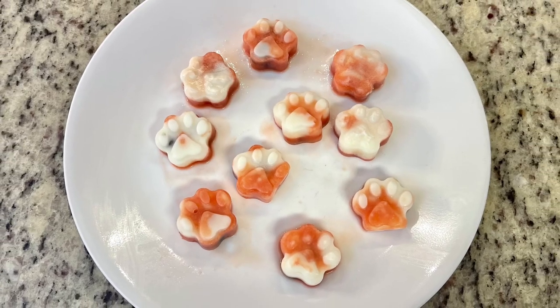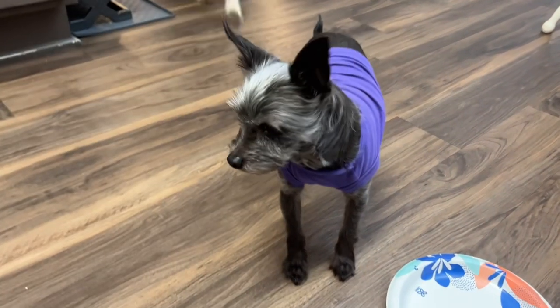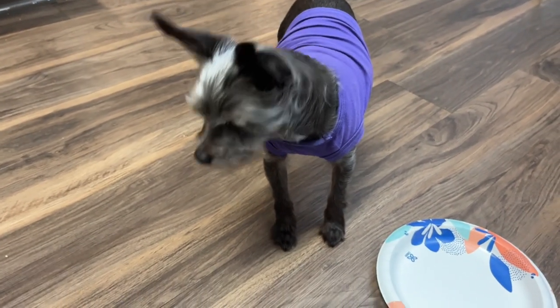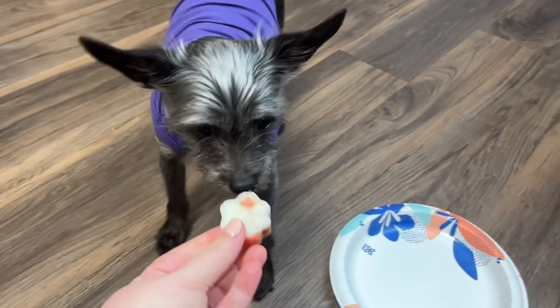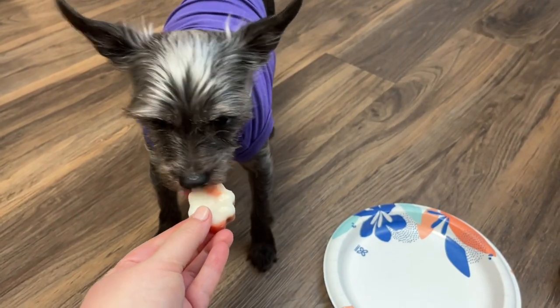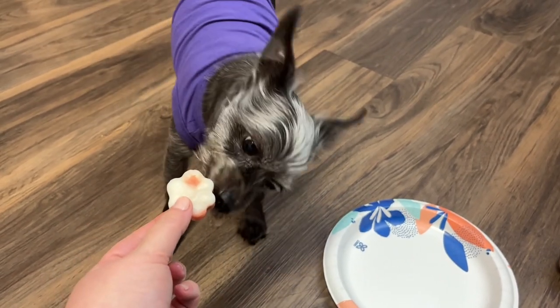Whenever I give Happy treats, he always takes it and runs to his bed to eat it — he did that even before we got Pepper. With these watermelon treats, Pepper doesn't quite know what to do with them — he'll just sit and lick it while I'm holding it until it's a little nub, then take it to the carpet to finish.